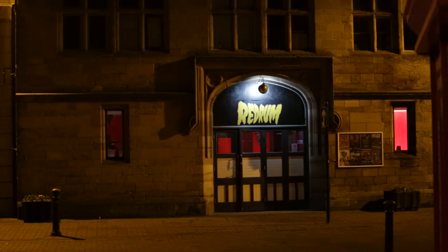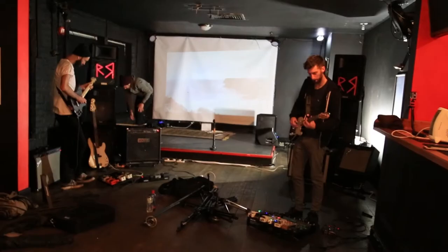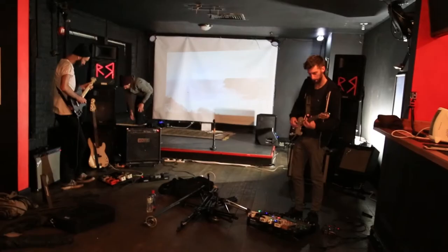My fourth top tip is understand your venue. It's really important to go and scout the venue before you arrive — see what you're working with. This venue had great equipment including the lighting and smoke machine, which we hadn't originally planned to use, so checking it out beforehand was brilliant. Get to know the owners, understand your parameters — for example, we had to make sure we didn't play music past 11 o'clock — and just make sure everything is as it should be.